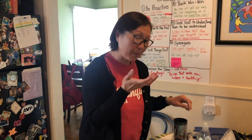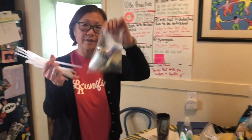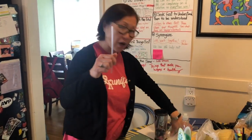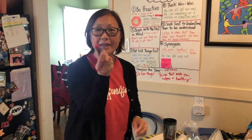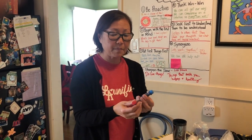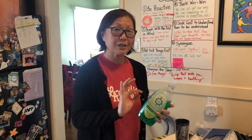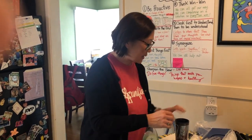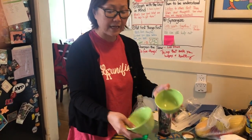I want you to take out a couple of things before we get started. I know some of you guys have your science bags that we gave you yesterday. So take out one straw. And then inside there should have been some food coloring — I think everybody got two. I got red and blue, so I'm gonna take out my red and blue food coloring and my straw.